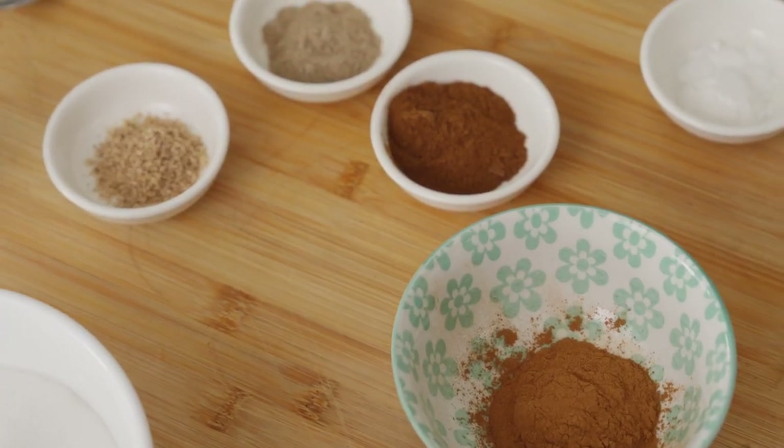It consists of a vanilla batter and a spice layer batter, which is made up of cinnamon, cardamom, cloves and nutmeg and a little bit of vanilla. Each layer is cooked individually under the grill and it's delicious.